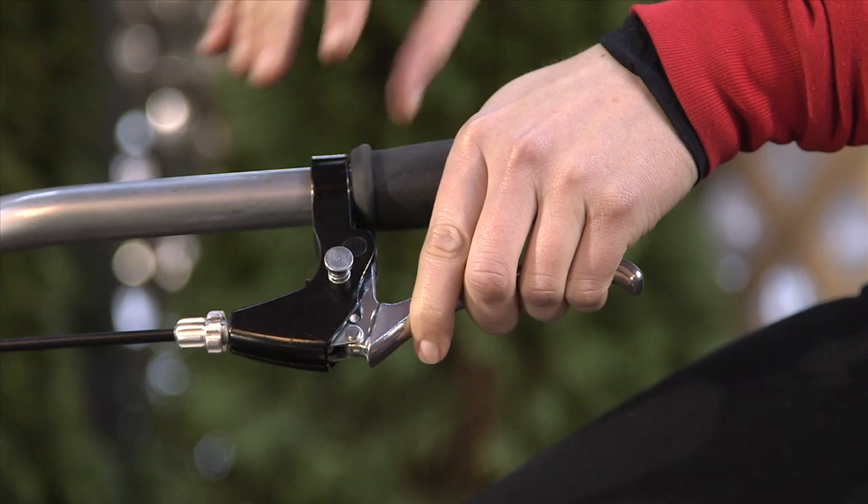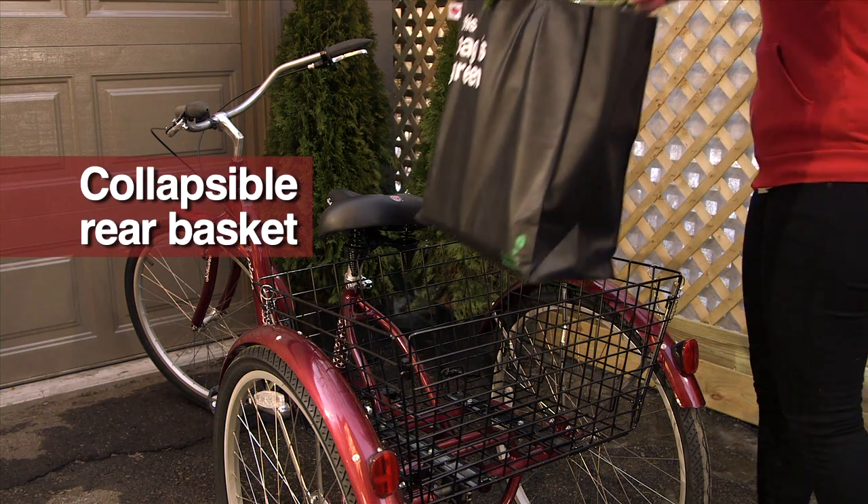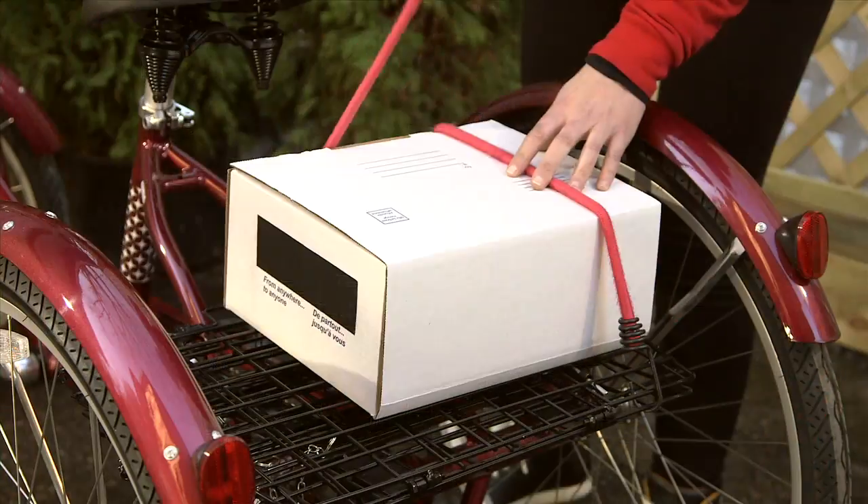A parking brake secures the Meridian while you run errands. Get your shopping done with the collapsible rear basket. Fold down the basket to create a platform for carrying parcels.